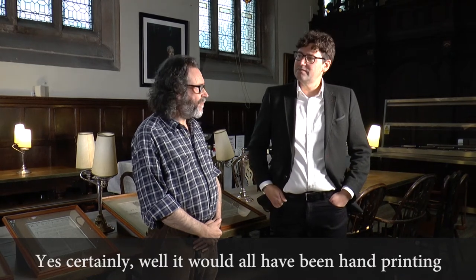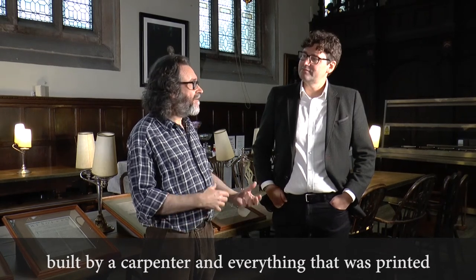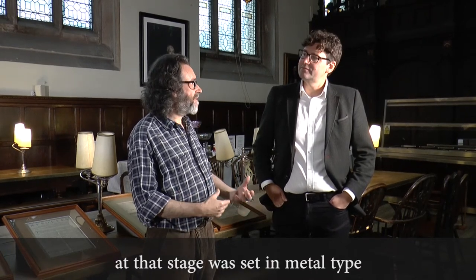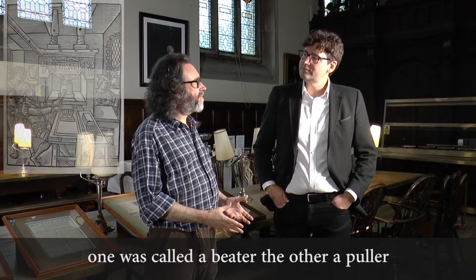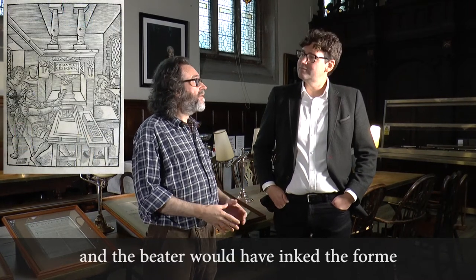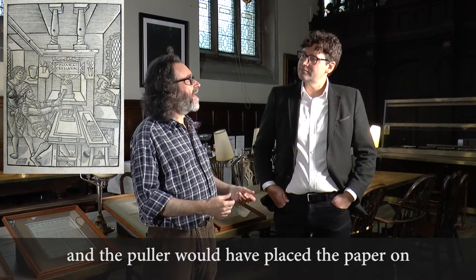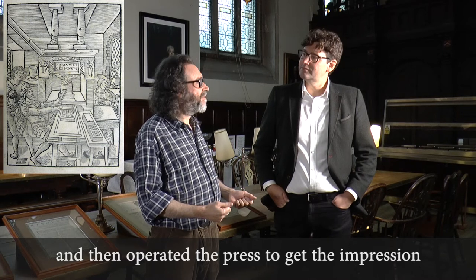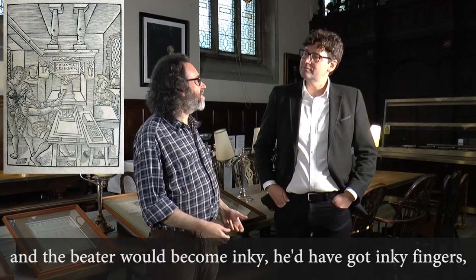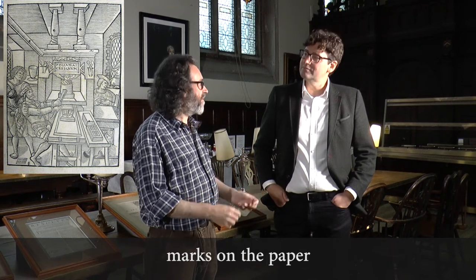Well, it would all have been hand printing on a wooden hand press, which would have been built by a carpenter, and everything that was printed at that stage was setting metal type with decorations added with woodcuts. Two men would have operated each printing press — one was called a beater and the other a puller. The beater would have inked the form, which contained the type and the blocks, and the puller would have placed the paper on and then operated the press to make an impression. The beater would have become inky with inky fingers, and the puller would have remained clean and handled the paper so it wouldn't have got marks on it.